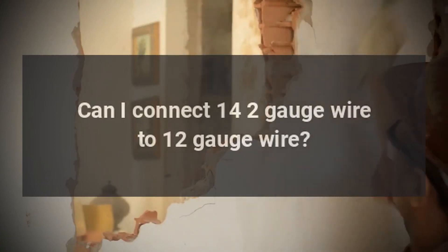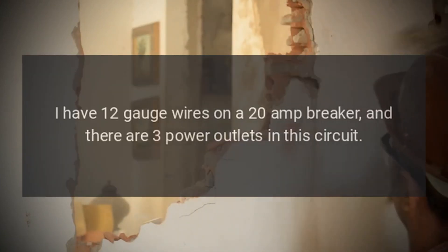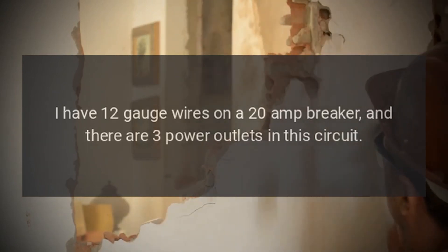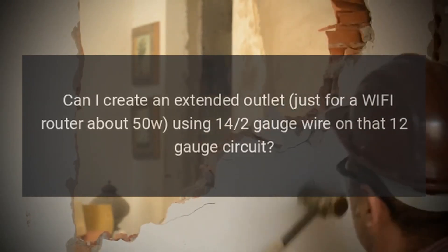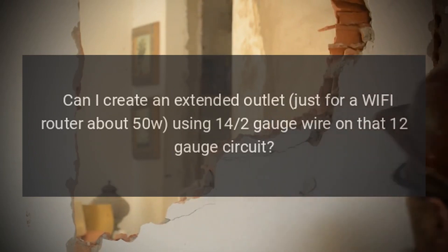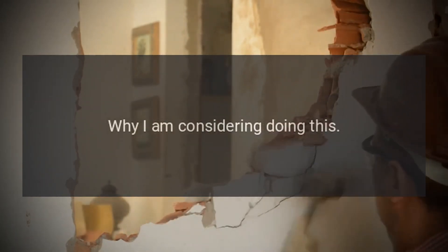Can I connect 14/2 gauge wire to 12 gauge wire? I have 12 gauge wires on a 20 amp breaker and there are three power outlets in this circuit. Can I create an extended outlet just for a Wi-Fi router, about 50W, using 14/2 gauge wire on that 12 gauge circuit?